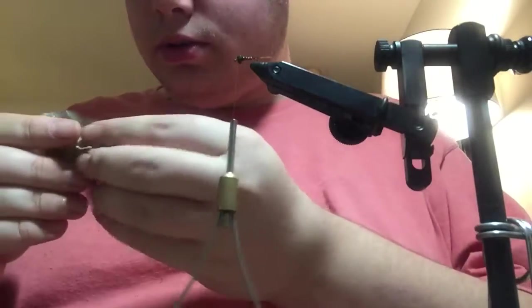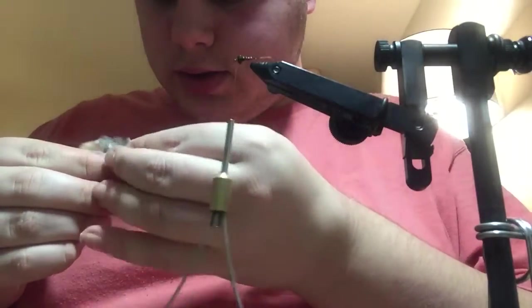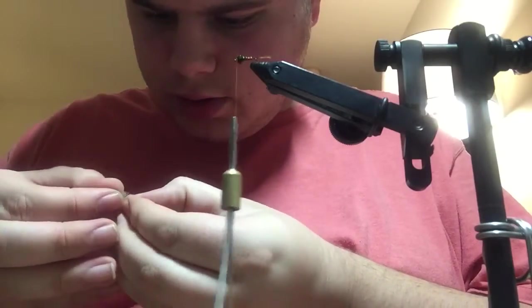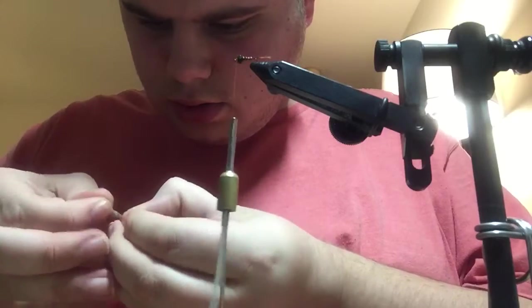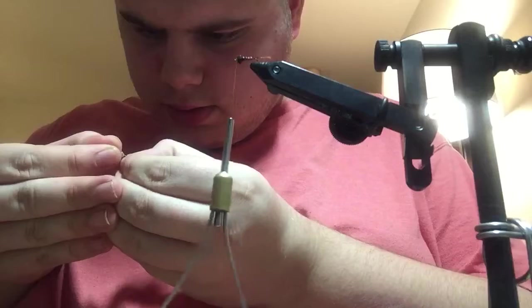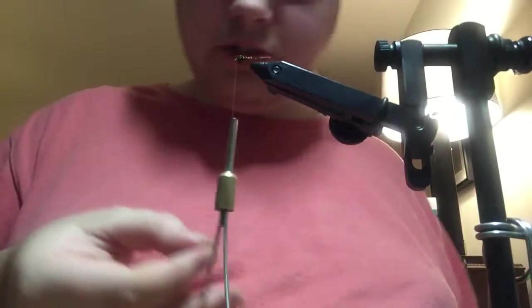Next, you want to take a feather from the head of a Hungarian partridge and strip the lower fluffy fibers off.